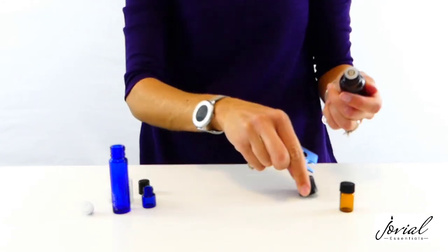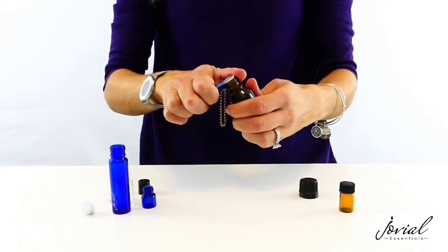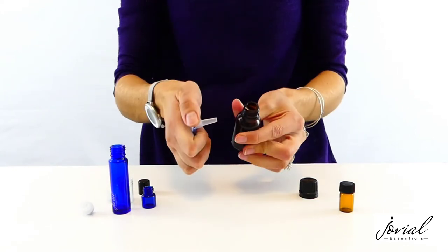This is a large and small regular essential oil bottle. For the large bottle, use the small end of the key, place it under the top, and pop it off.